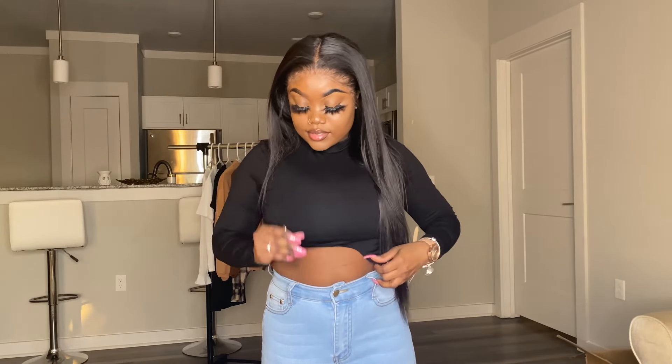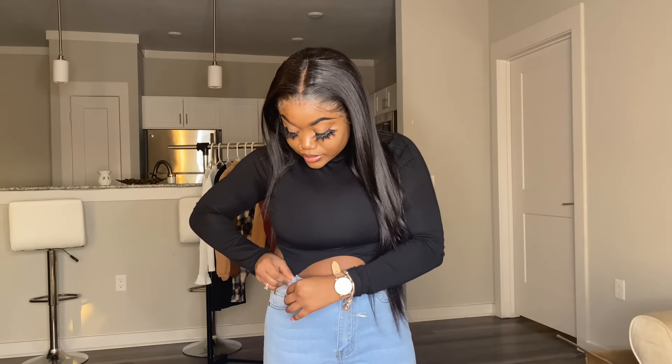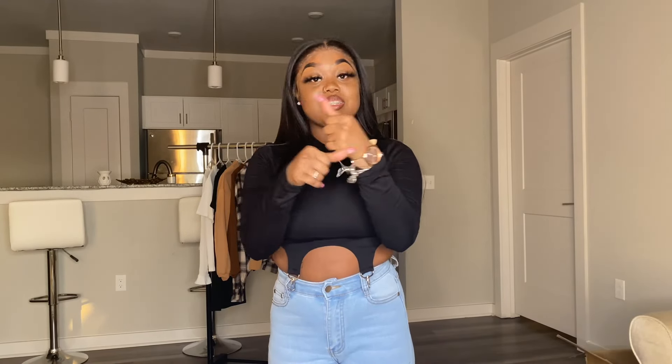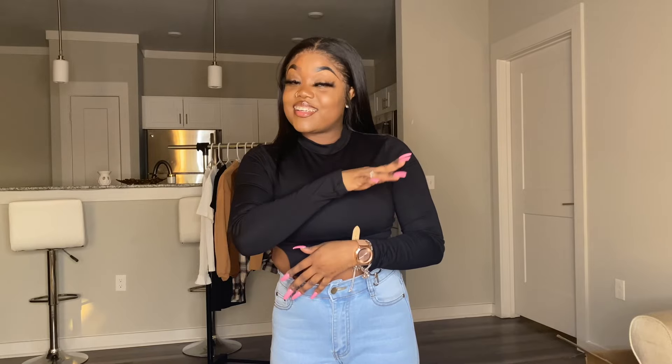This is the next top — it's called the Shein D-Ring Detail Asymmetrical Hemp Crop Top. It has these little attachment thingies — we're just gonna let them hang like this. This is how it looks. It's really soft, it's really fitted. Y'all, I'm serving looks.